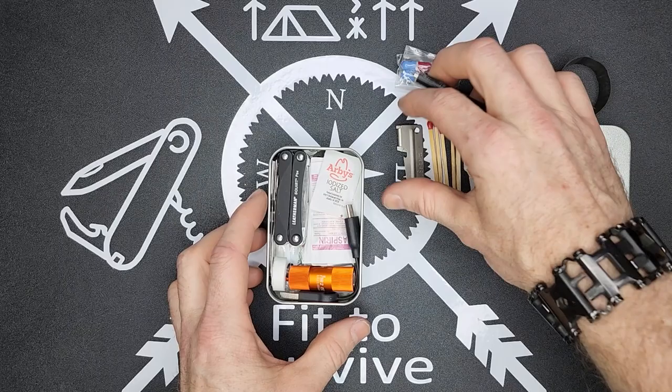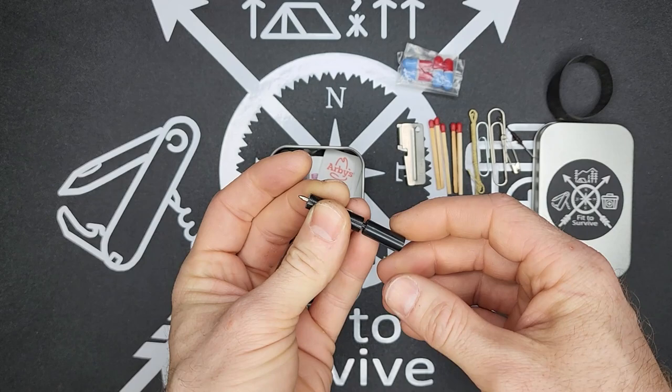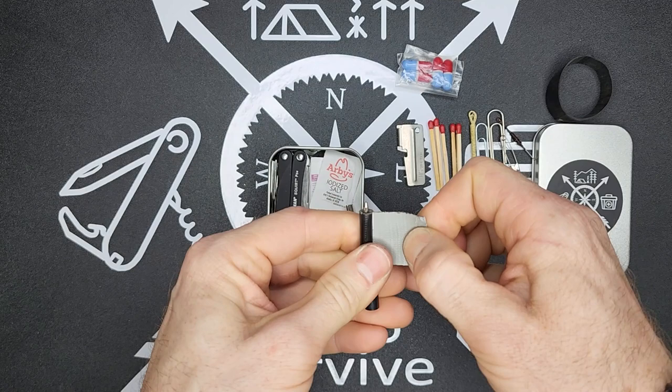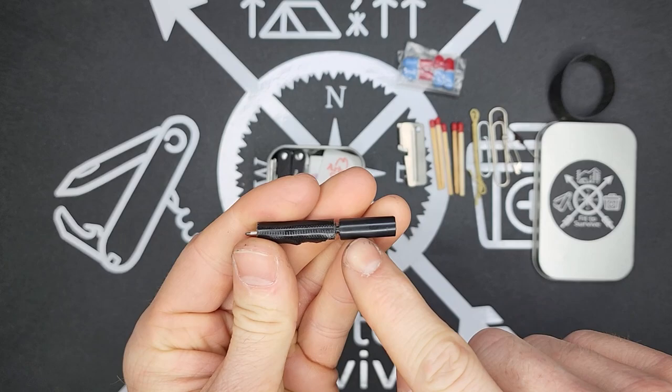I have a pin cartridge where I've taken some Gorilla tape and wrapped it around it, making it larger and easier to hold. Whenever you need tape, it can easily be unrolled and there's quite a bit on here. I have Gorilla tape on one side and electrician's tape on the back.